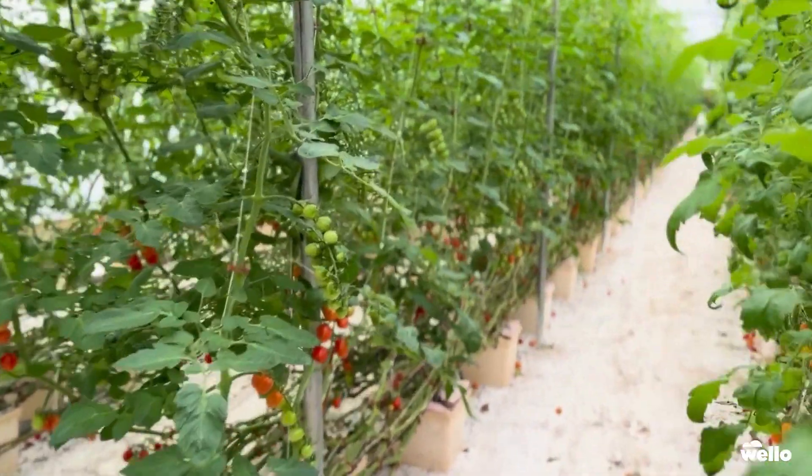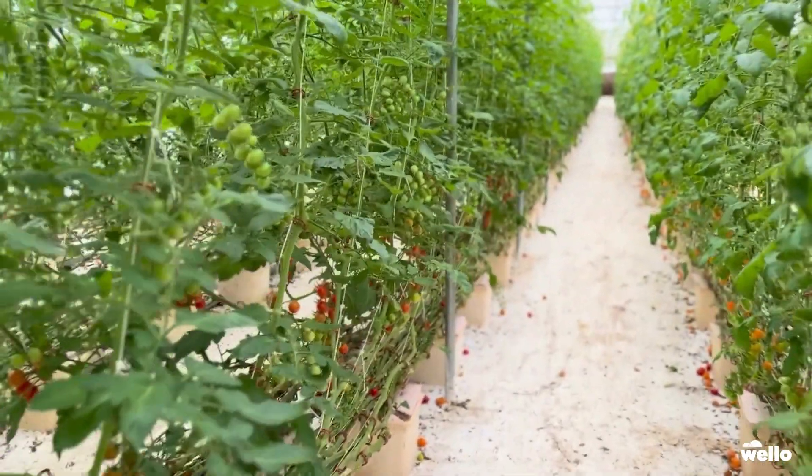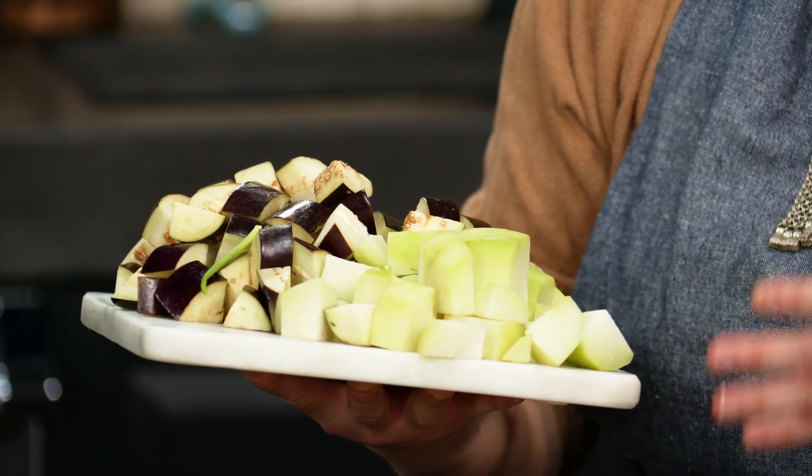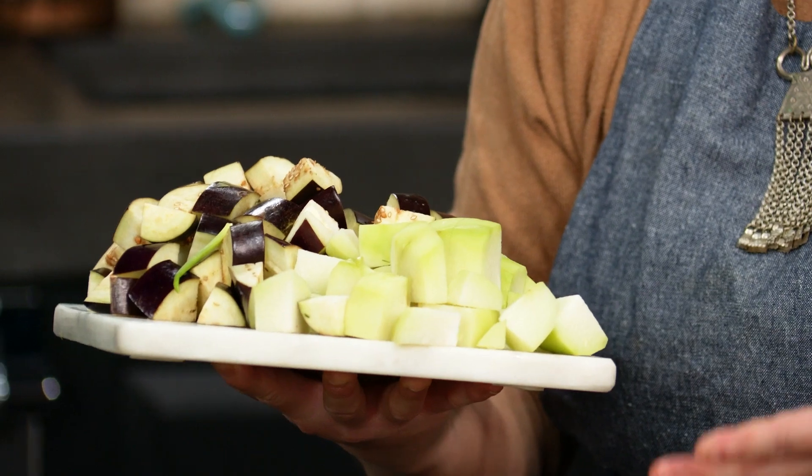Hmong farmers make up about 60% of the farmers' markets in town. And then cut it in half. The Scoville level of spiciness for the chai chile peppers — that's over 100,000 Scoville units. Chayote is eaten in all different types of ethnic cuisines.